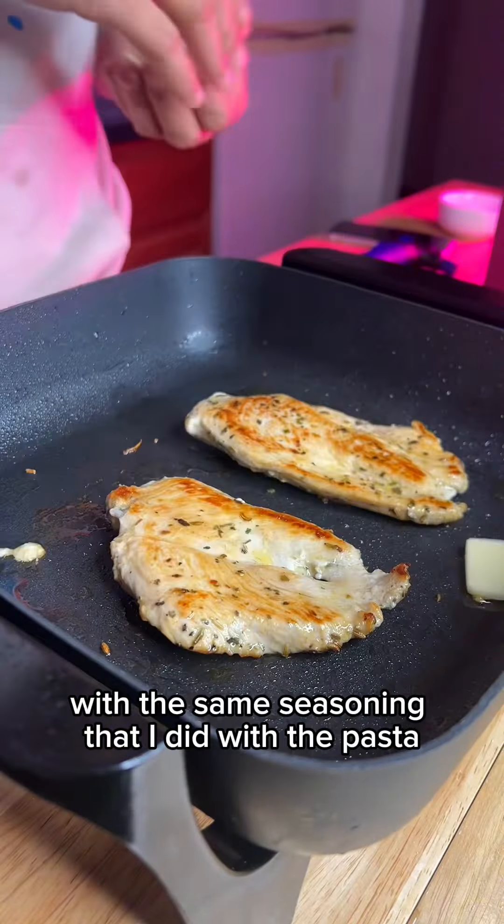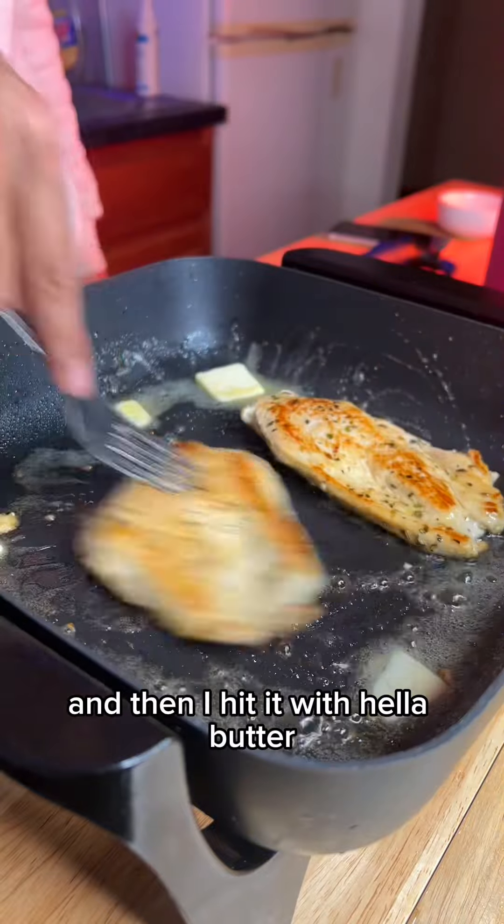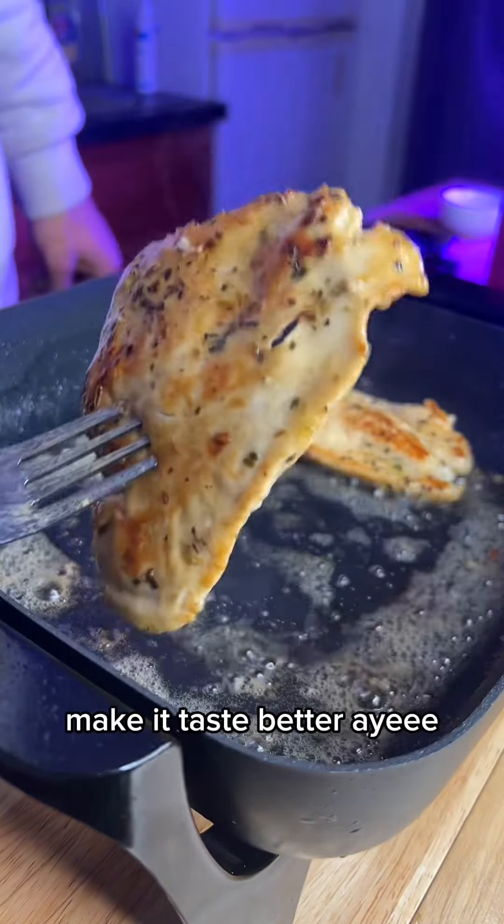I just seasoned it up with the same seasonings that I did with the pasta, and then I hit it with hella butter, baby. Butter make it taste better.